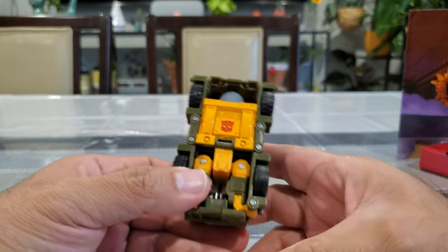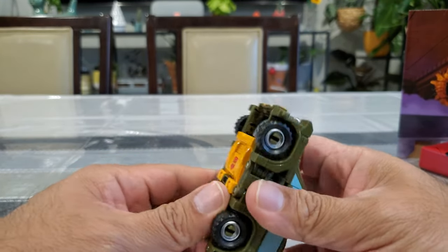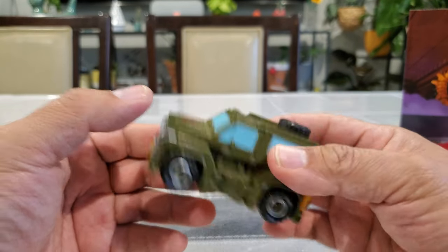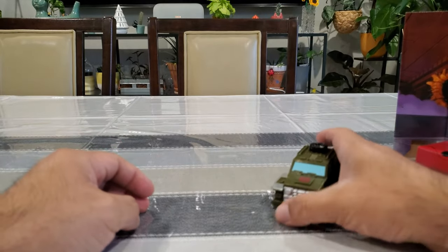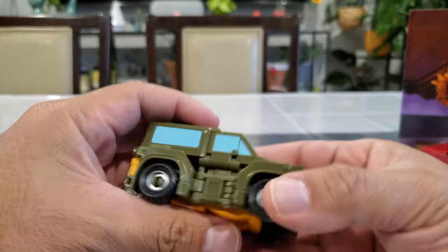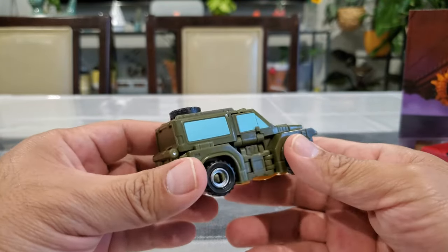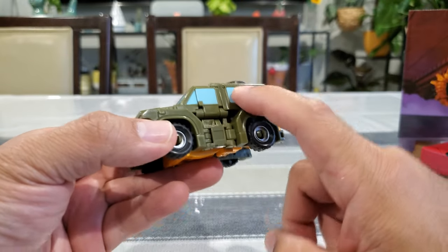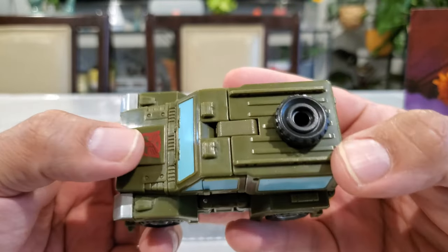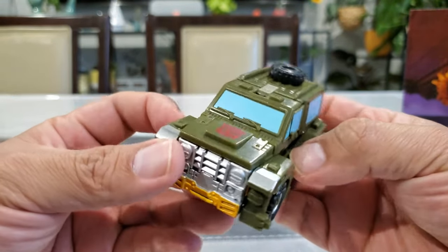One thing I'll note comparing to Beachcomber - Beachcomber had rubber wheels but this guy has regular plastic wheels. Interesting they went with rubber on Beachcomber but standard plastic here. He does roll pretty nicely though. No complaints on the vehicle mode - maybe it looks a bit unfinished in one section but it doesn't bother me too much. The transformation is pretty intuitive and hides a lot of body parts nicely. I love the painted windows rather than clear plastic, and the green is really well done - kind of an army green.